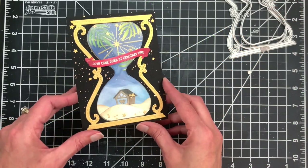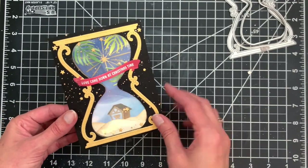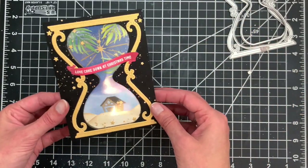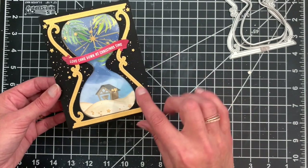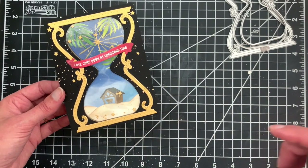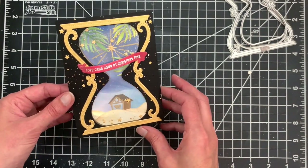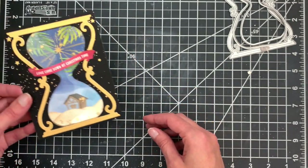The first version of a shaker we're going to create is a full regular A2 card where the shaker element is inset into the card — cut out of the front, nice and clean on the inside and outside. It's a little bit simpler to do than the other version. We're going to create a different scene inside; I'll use the little house from the Christmas Time in the Country die set, similar to the little stable nativity scene.